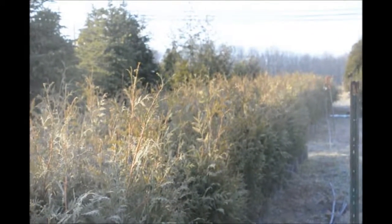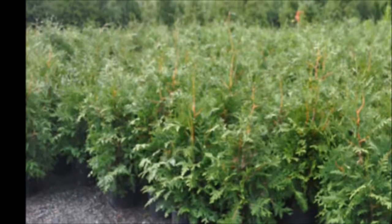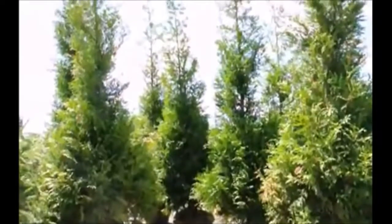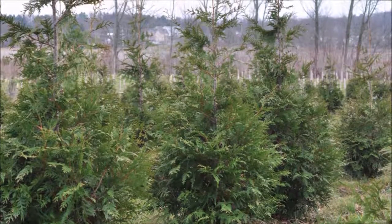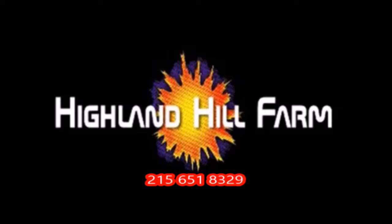This is Bill at Highland Hill Farm. This video was produced at Highland Hill Farm. We grow and sell screening and buffering trees in Bucks County, Pennsylvania. And these are our Green Giant arborvitaes. Call us for your screening tree needs at 215-651-8329.